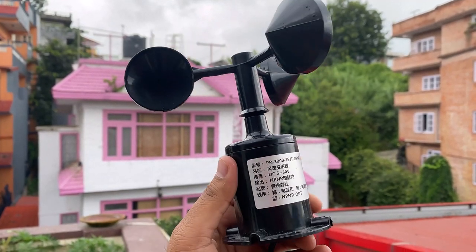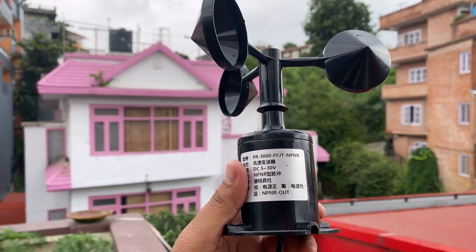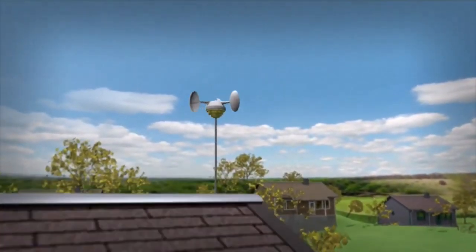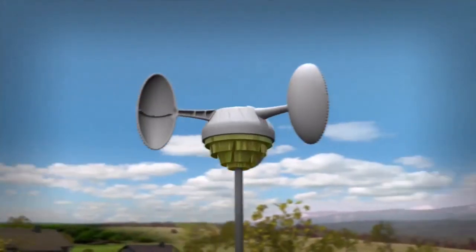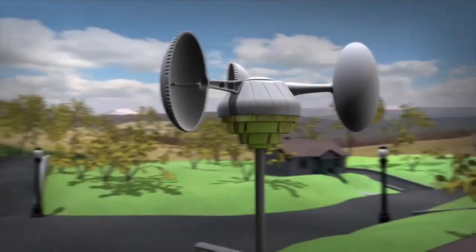Hi everyone, welcome to How to Electronics. This is the NPN pulse output anemometer sensor. An anemometer sensor is a device used for measuring wind speed and direction. It is also a common weather station instrument.